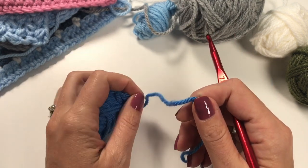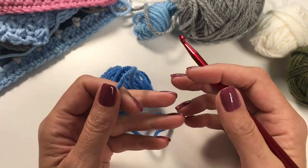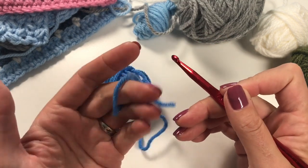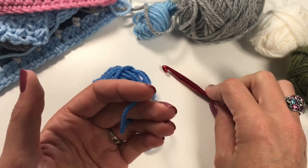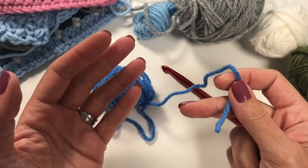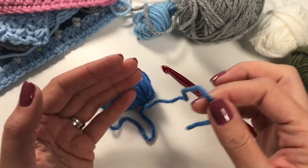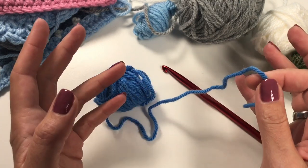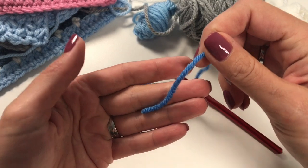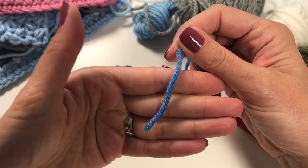In this video we're going to learn how to make a slipknot. The first thing you do when you start crocheting is get that loop on your hook. I'm going to show you how I make it — there are many ways, but my way is quite easy to remember, even if you haven't crocheted for a while. Start with the end of your yarn over your fingers like this.